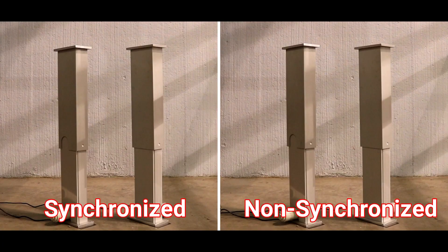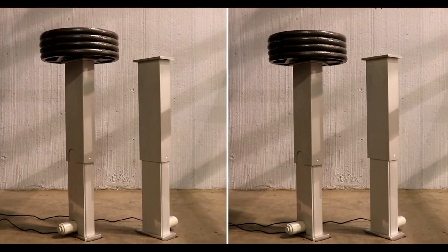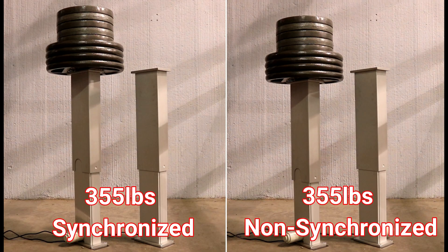With no load, the non-synchronized system had fairly close final positions, but as the weight difference grew, so did the difference. Interestingly, even with 90 pounds on both actuators, there is still a large difference in final position. This shows that actuators have slight variations in their speed and load operation characteristics.